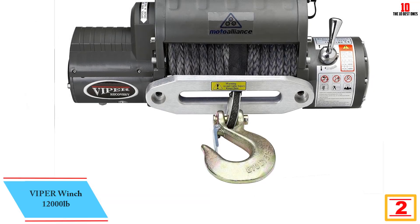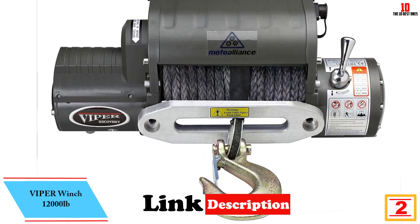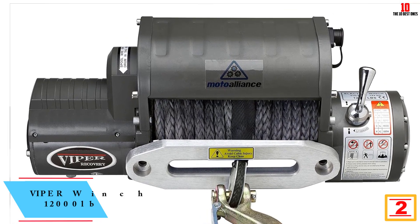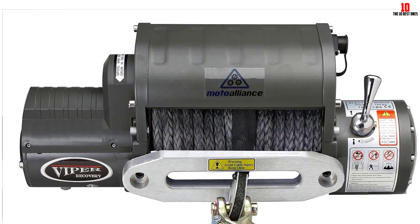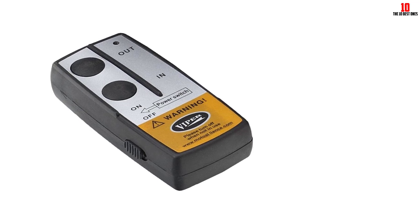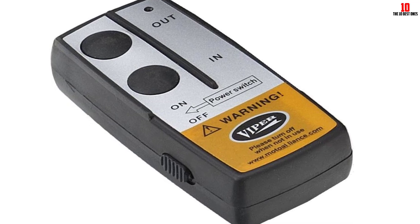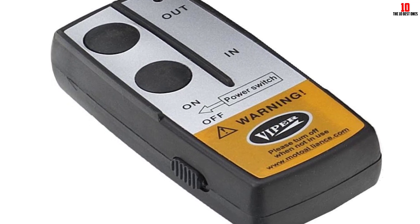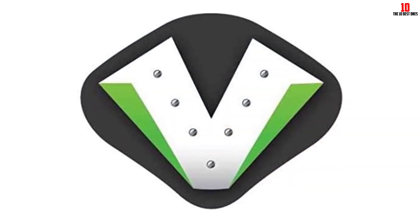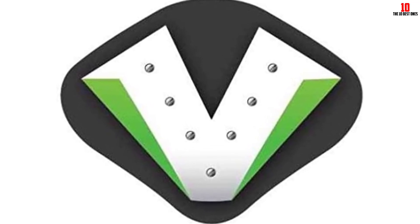At number 2, we have the Viper Winch 12,000 pounds. The Viper 12,000-pound recovery 4x4 truck winch is perfect when needing a durable winch for Jeeps, tow trucks, and all recovery vehicles. Constructed with permanent magnet motors and steel gears, the 12,000-pound winch delivers reliable performance that users recognize and trust. Fully sealed with a planetary metal gear train, it is heavy-duty and includes all the features and extras users expect. Backed by a limited lifetime warranty and toll-free customer service line, this metal-bodied winch has a standard mounting bolt pattern of 10 inches by 4.5 inches.